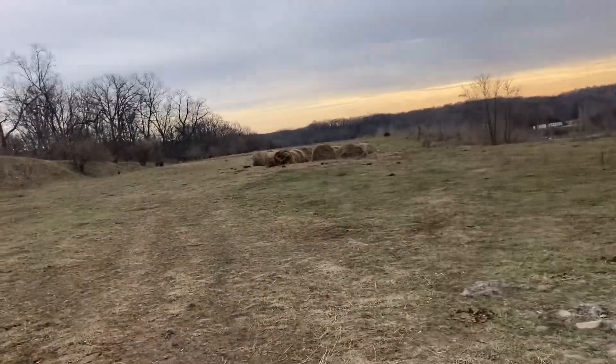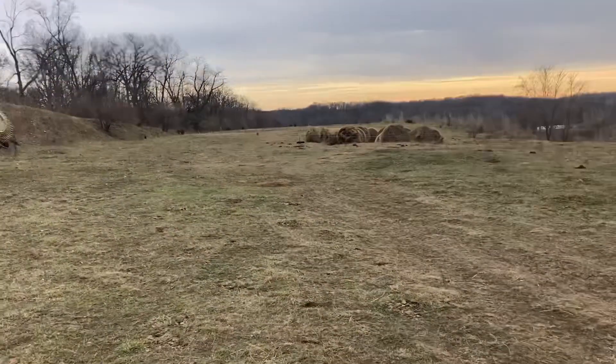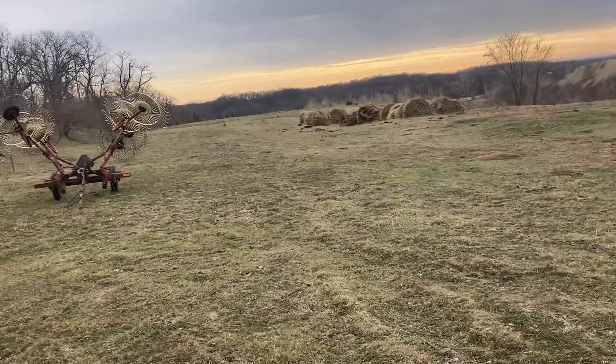I've got the height over there tall enough for the calves to creep — kind of like a creep feeder. I just make it tall enough that they can go under without a problem so they don't get caught up and tear my wire down.